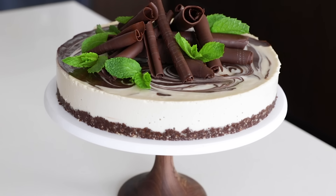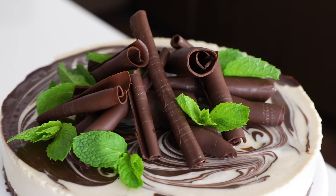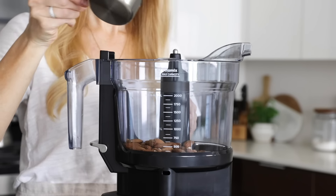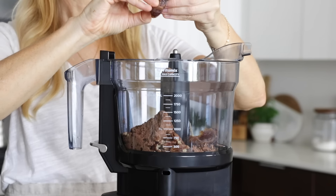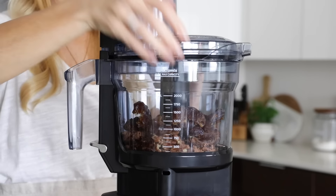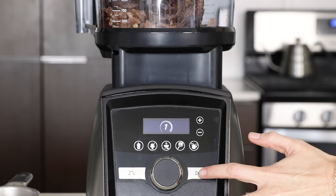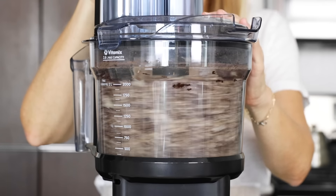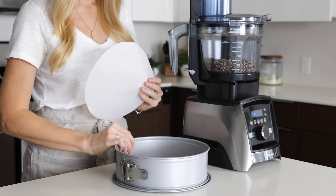If you saw my birthday recipe this week, you know that I made a mint chocolate vegan cheesecake — and I made it in my Vitamix, using both the food processor and blender. Starting with the food processor, let's make the crust by adding one cup of raw almonds, half a cup of raw pecans, a quarter cup of cacao powder, 10 medjool dates that you've pitted, and two tablespoons of liquefied coconut oil. Snap the lid on — you'll hear it click — and turn it on. When using the food processor, it doesn't matter what speed it's set to, as it's just an on and off option. Once the mixture resembles coarse sand, turn it off. Then line a nine-inch springform pan with parchment paper.